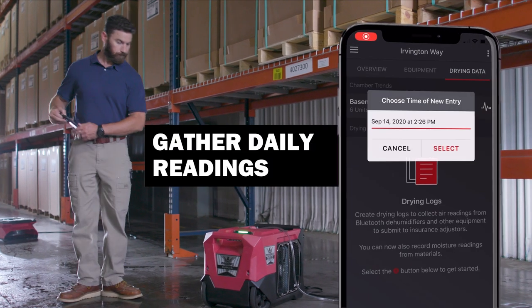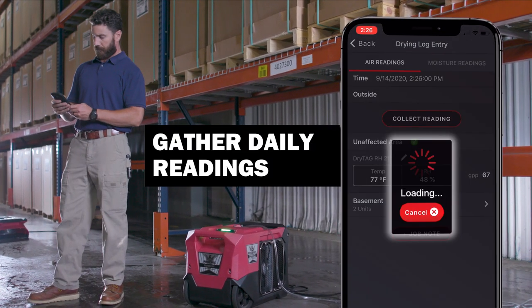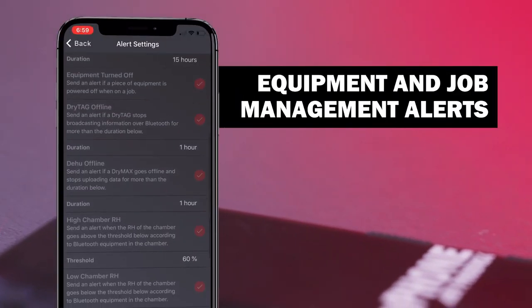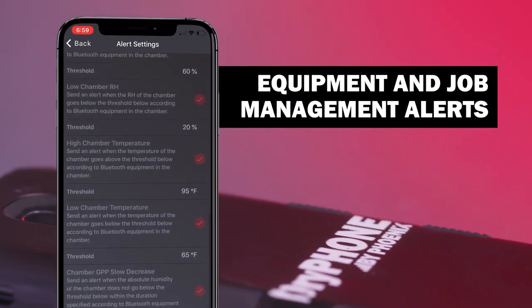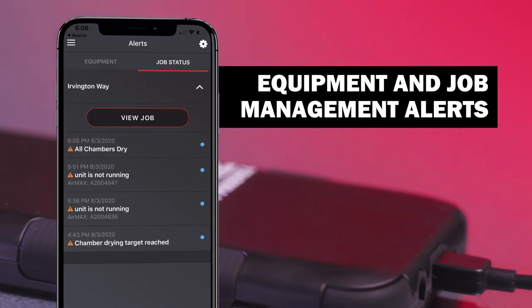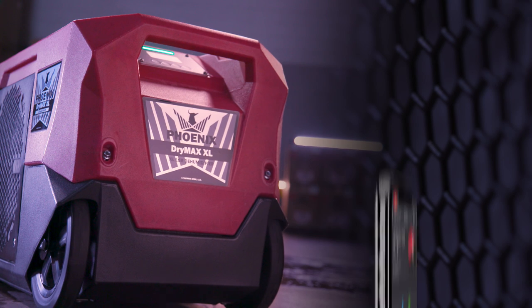Keeping up to date on your job site information can be a real pain — but no more. Our Dry Phone lets you receive data and alerts from anywhere. Just log in using Dry Link and choose the job or units you need to check in on.